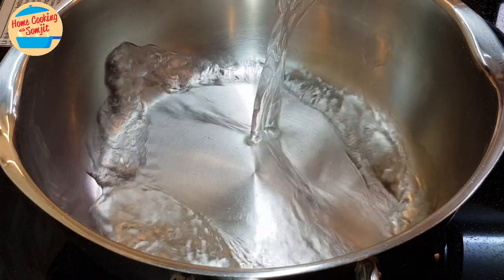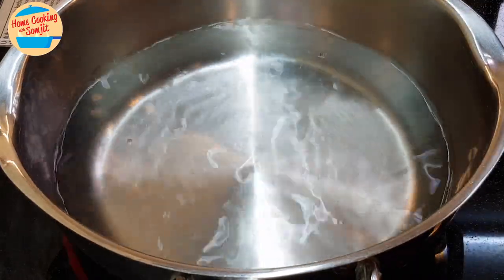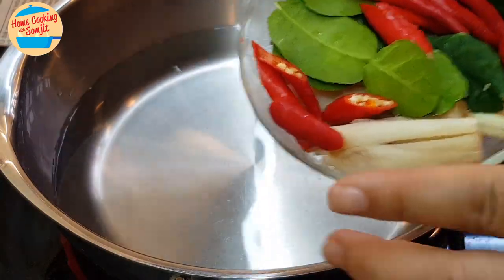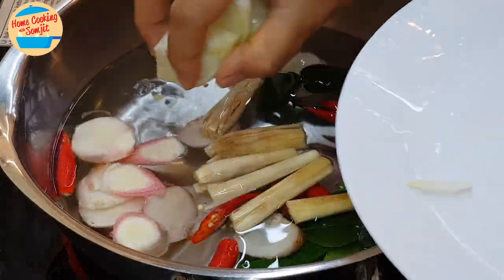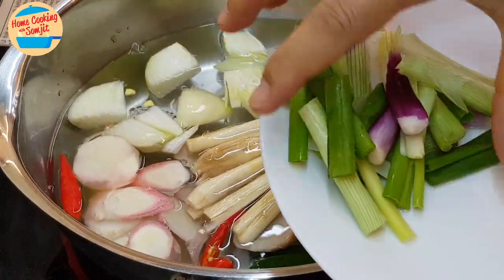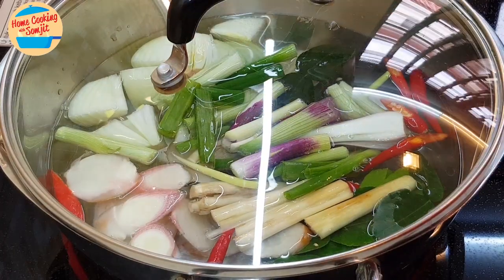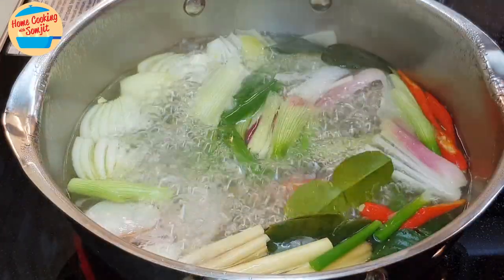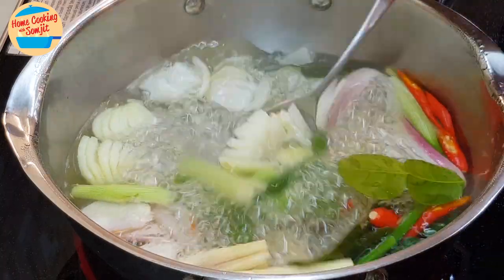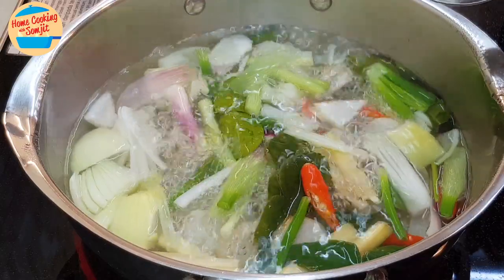Put the water in the pot and switch on the heat. Put in all the ingredients that we have cut — yellow onions, spring onions, only the stem. Cover the lid and bring it to boil. After about 5 minutes, the soup is boiling. When the soup is boiling, it has a very nice fragrance.